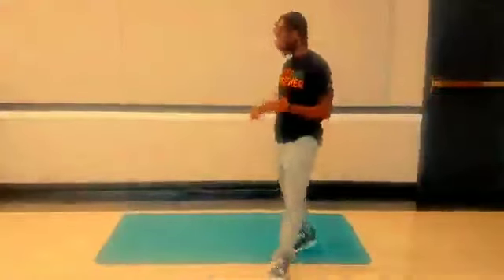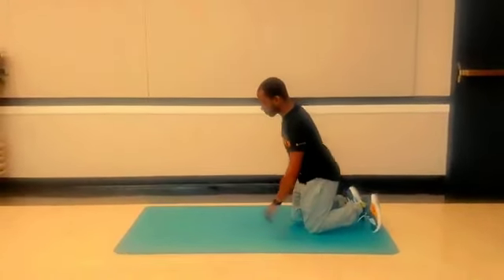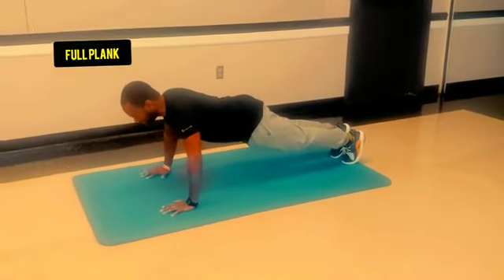So you can get down on the mat. If you don't have a mat, you can also do this on the carpet. We'll get in a push-up position. This is called a full plank and we're just holding this for 60 seconds.